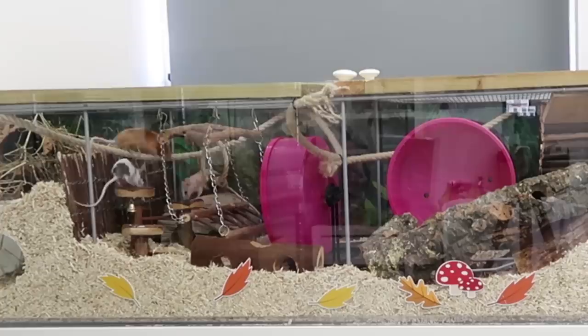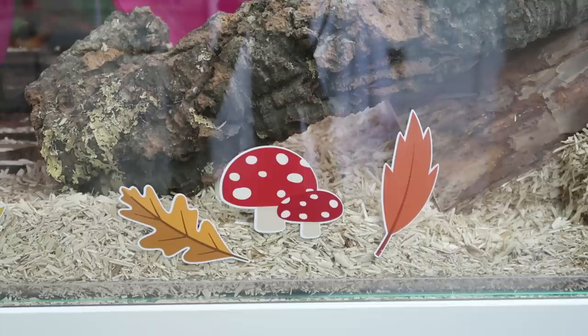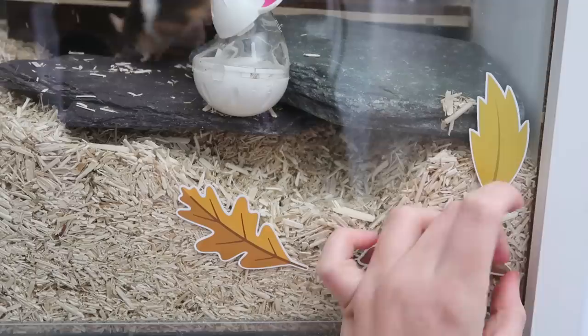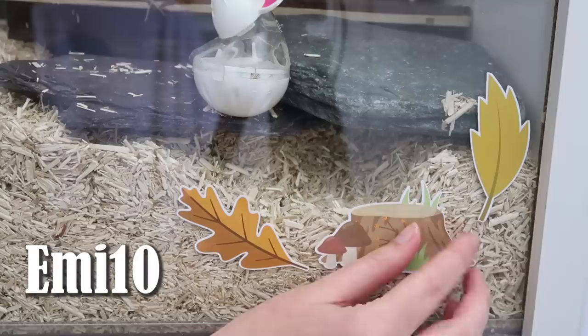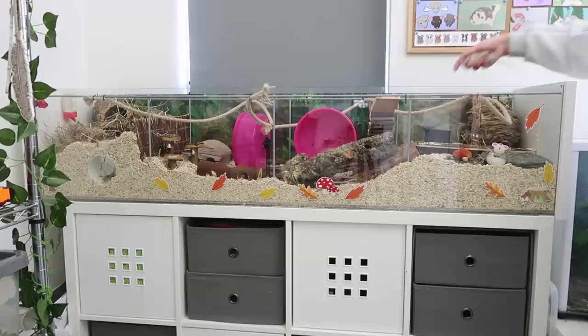You could also decorate the outside of your enclosure if you wish, as long as what you're using is safe. I really like using these reusable stickers by Furnishables — the ones I have on at the moment go really nicely with my natural theme and make the whole enclosure look really fun. I have a discount code, ME10, which will get you 10% off your entire order — their website is linked in the description. Then of course it's time to add in the mice, and here are my seven girls going into their new setup.